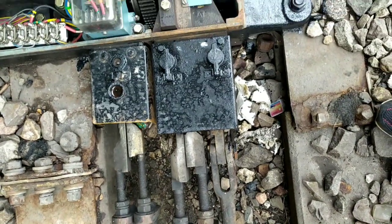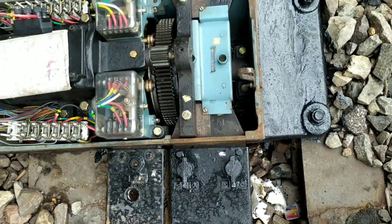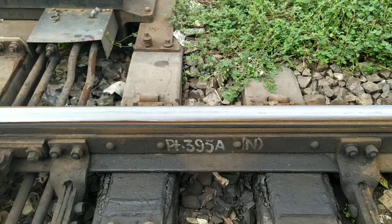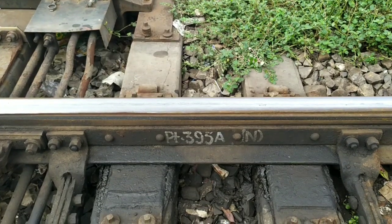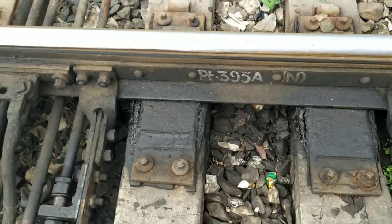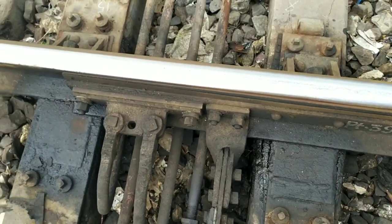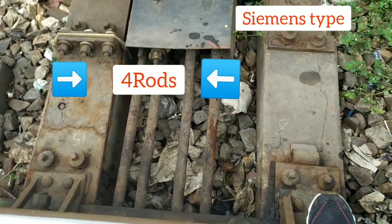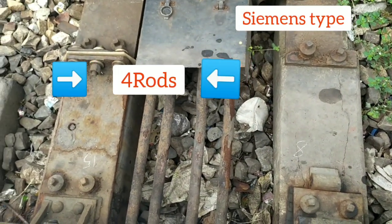The inner contacts are called detection contacts and the outer contacts are called control contacts. Here you can see there are four rods, therefore it is a Siemens type point machine, because the Siemens type point machine has four rods.